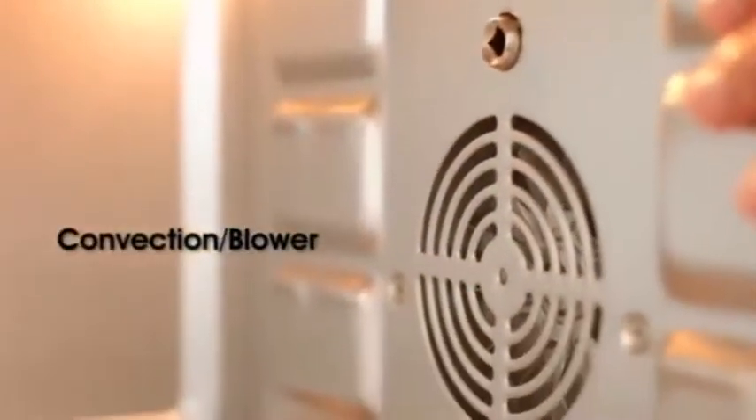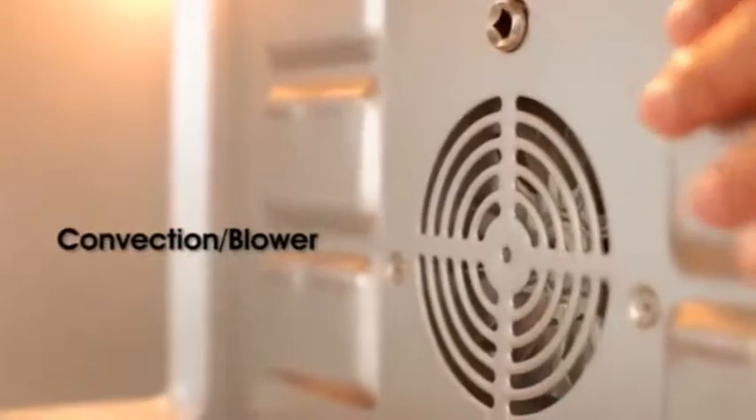Jadi ini saya putar, dia akan nyala dan bisa kelihatan. Pada bagian bawahnya di sini ada blowernya seperti yang saya jelaskan di awal. Posisi blower di sebelah sini, kita tinggal coba nyalakan — dia akan bunyi seperti ini. Jadi dia akan mengembuskan udara untuk proses bakingnya.